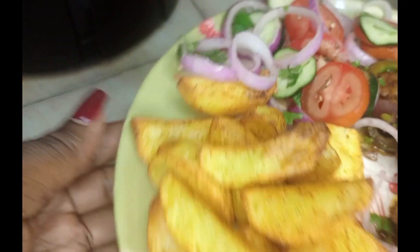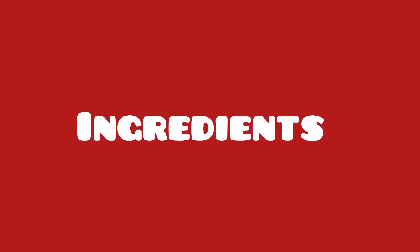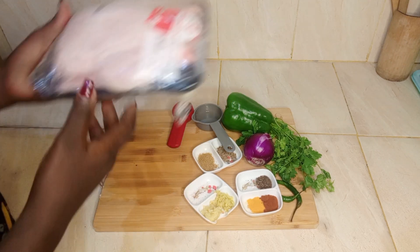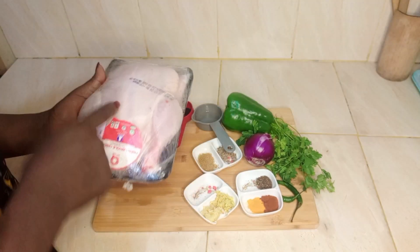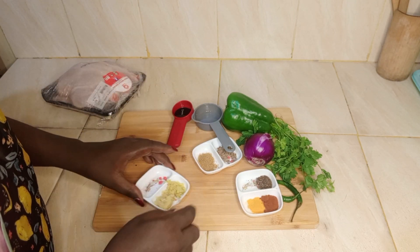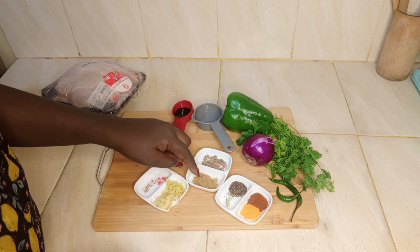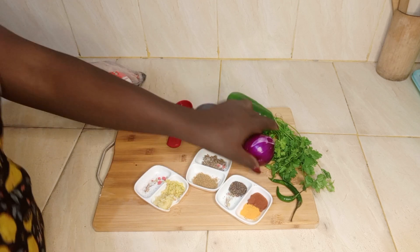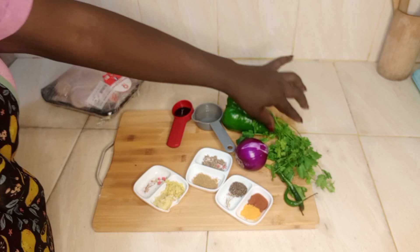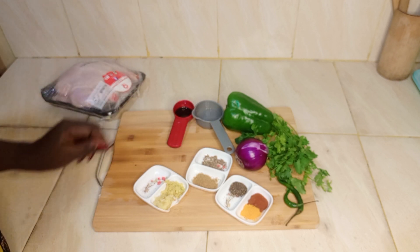I will start with my ingredients. I have a full chicken but I will only use half of it. I have garlic and ginger paste, turmeric, paprika, black pepper, cumin seeds, cumin powder, one large onion, pili pili, bell pepper, dania, vinegar, and dark soy sauce.